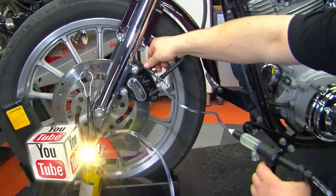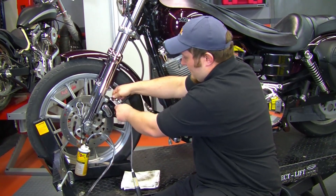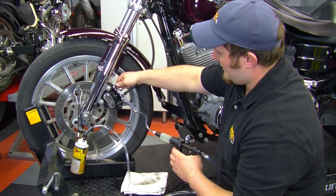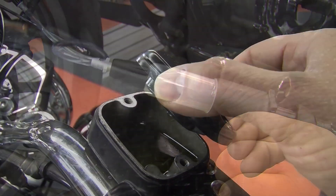Holding it there, we'll loosen up the bleeder screw and then slowly start to inject the fluid.